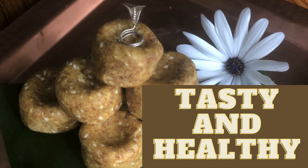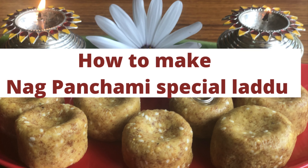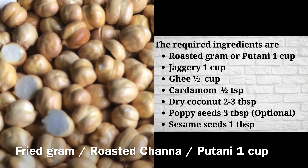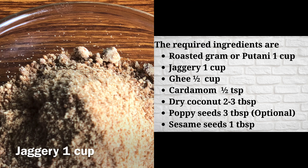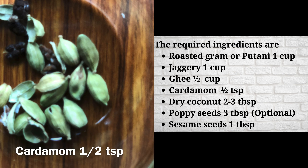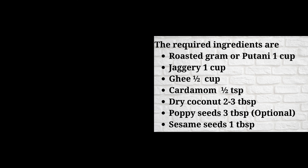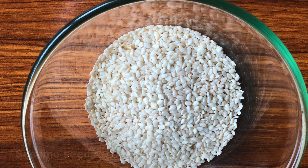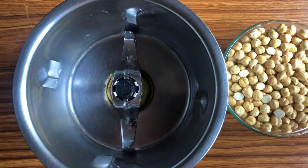Come, let's start. The required ingredients are: roasted channa one cup, jaggery one cup, ghee half cup, cardamom half teaspoon, dry coconut two to three tablespoons, poppy seeds three tablespoons — it's optional — and sesame seeds one tablespoon.